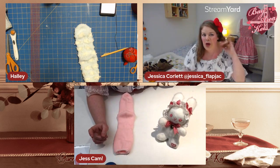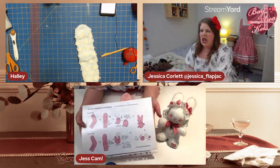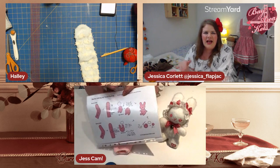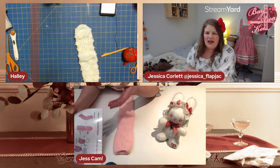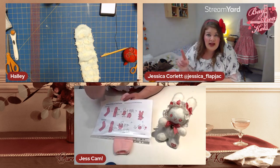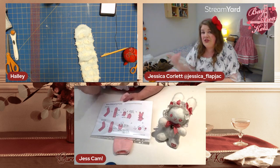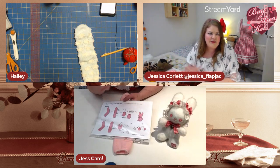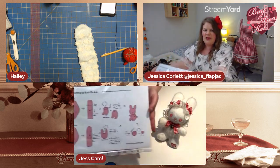There is a worksheet for this workshop — someone will pop the link in chat. There's also a second page that goes into more detail about features. Don't worry if you don't have it in front of you, but you can download a PDF to finish later or make more in the future. It's kiddie-level stuff — not complicated at all.